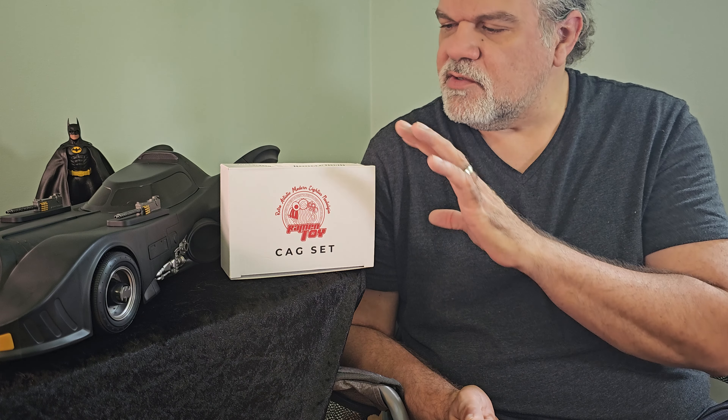At least we have weapons now for the Batmobile. The final items in the CAG set are a pair of gas caps — simply plastic with matte silver paint and 3M sticker tape on the back — which go on the sides of the Batmobile. I aligned them the best I could, and there we go: the CAG set is fully installed.